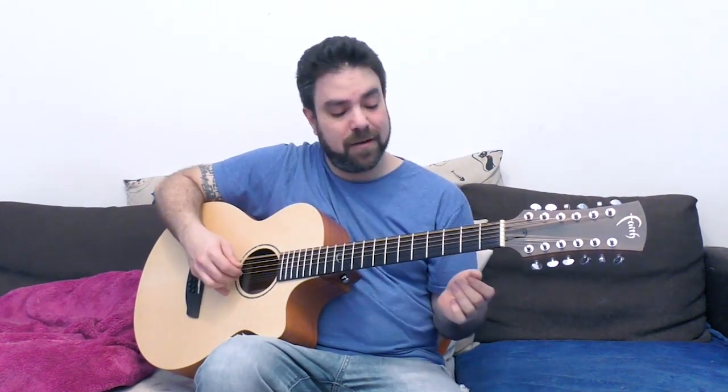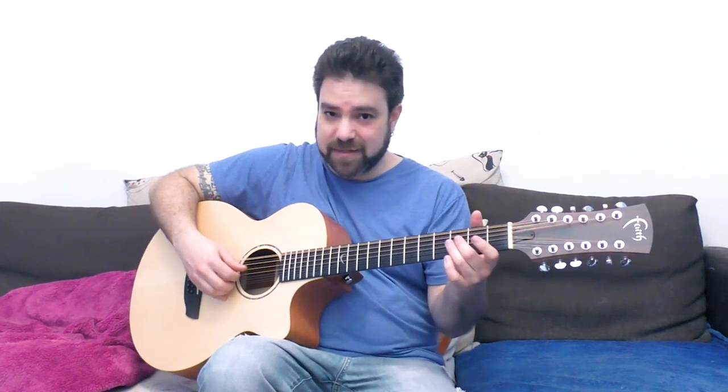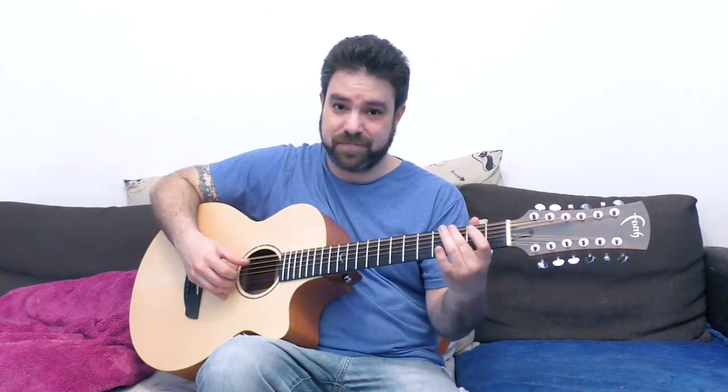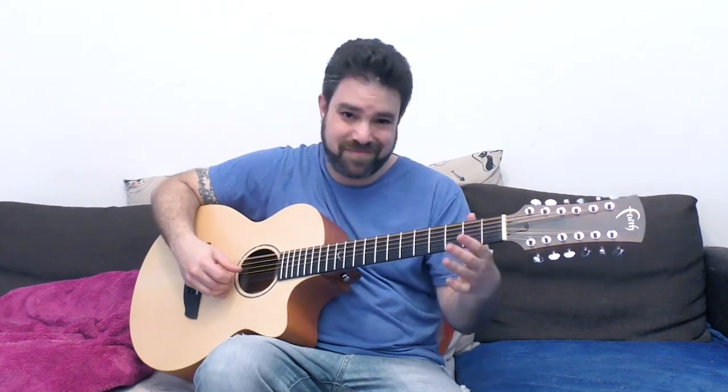You can use normal pentatonic licks here. You can do 3-0 for a blues sound, but try to spice it up a little.